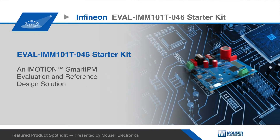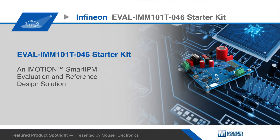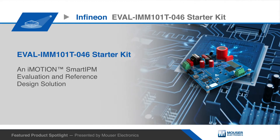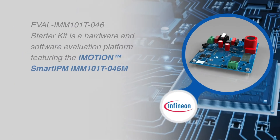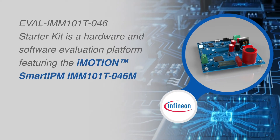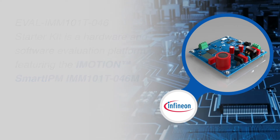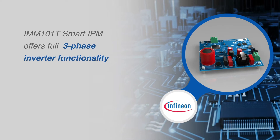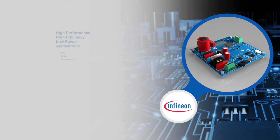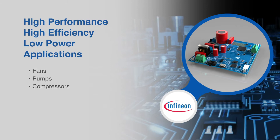The Infineon Technologies EVAL IMM-101T-046 Starter Kit is an iMotion smart IPM evaluation and reference design solution for sub-100 watt PMSM BLDC motor drive applications. The featured IMM-101T-046M device is part of the iMotion IMM-100 series and is a fully integrated turnkey high voltage motor drive solution with a controller, gate driver, and three-phase inverter integrated in a compact, high performance 12 by 12 millimeter PQFN package. The IMM-101T is targeted for high performance, high efficiency, low power applications such as fans, pumps, and compressors.